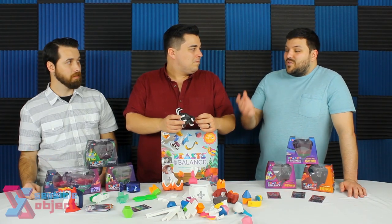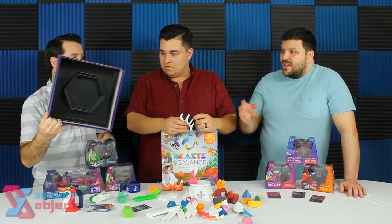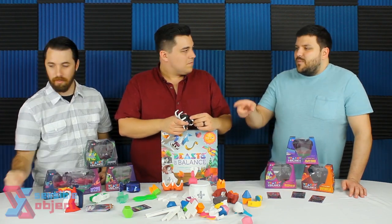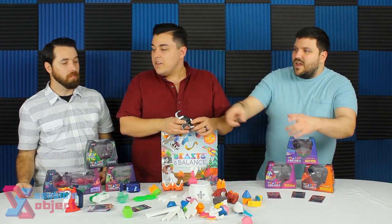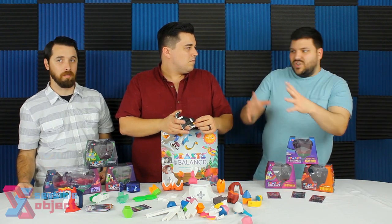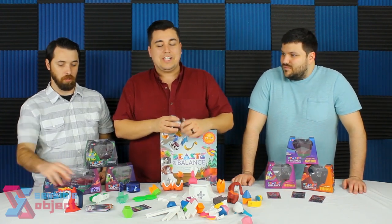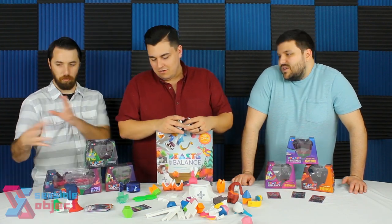My only other complaint would be the storage solution. The box is decent and everything does technically fit in the base game box, but as you start getting more expansions it gets hard to fit and becomes a big jumble — like Legos. But honestly, I don't have many complaints. It's a really fun game; nothing's perfect.